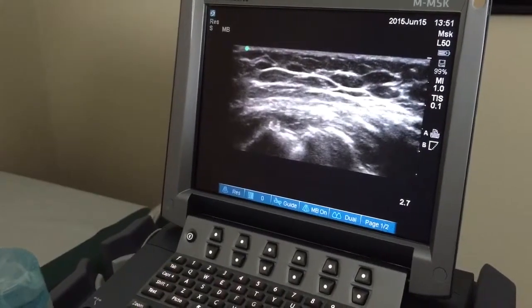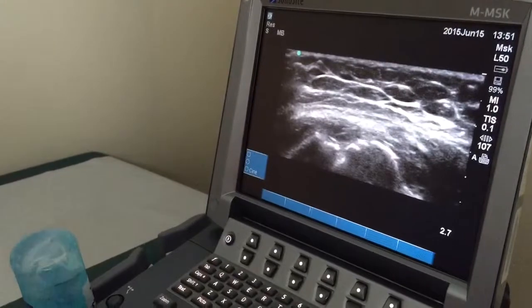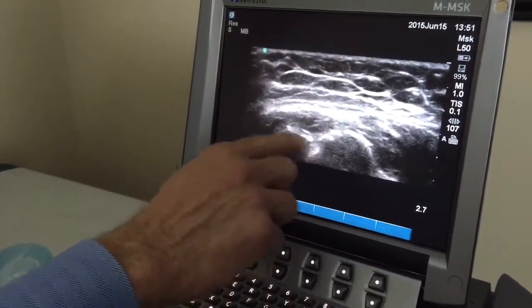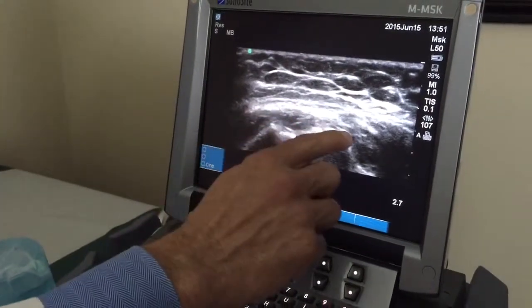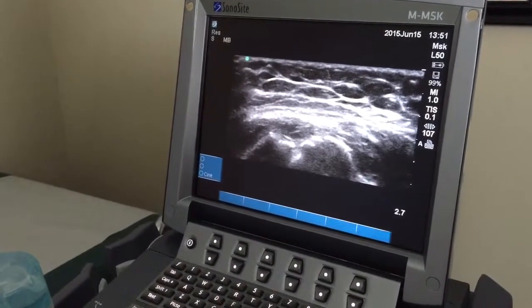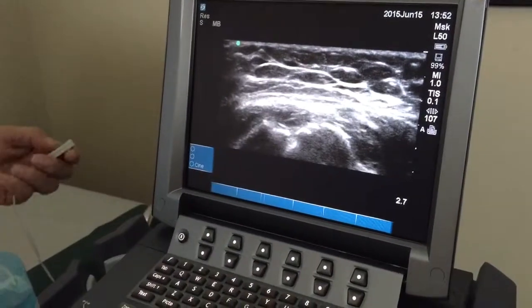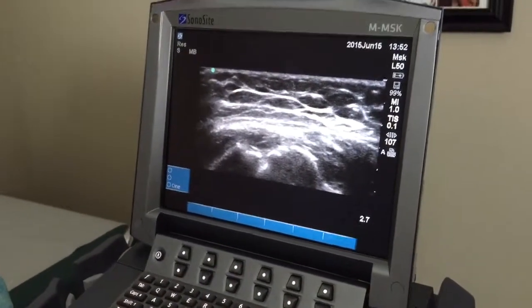Freeze that one. Okay, so what you see now is here's the ball coming over. Here's the tip of the anchor. Here's the cuff coming in and coming back into here and coming all the way out to there. I think we're going to win. I hate to say that — I'm not trying to jinx you — but that looks really good. Well, that's what I want to hear. All right, here's your towel.